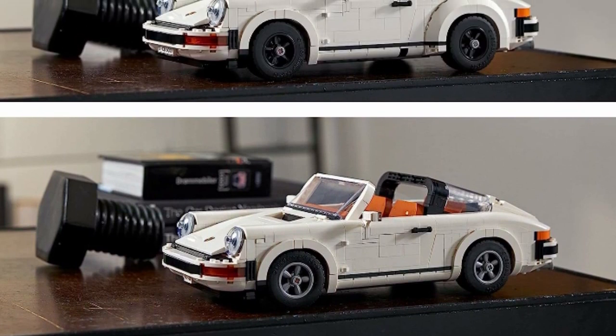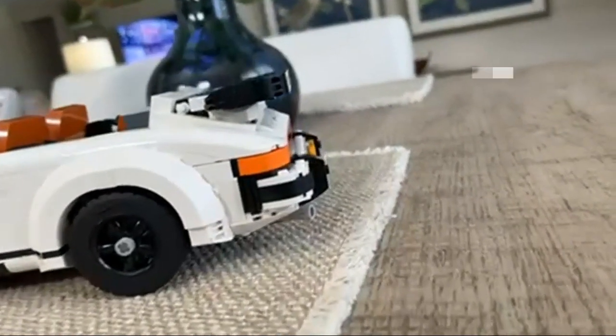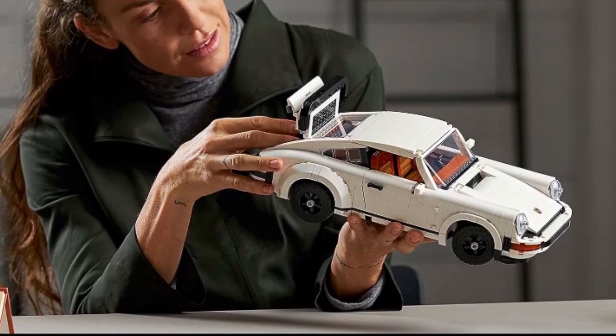The Porsche 911 Turbo model car features a wide rear axle, an integrated spoiler, plus a turbocharged engine complete with intercooler. The Porsche 911 Targa model car includes a removable roof that fits in the hood, plus the iconic Targa bar with rear glass behind the driver.